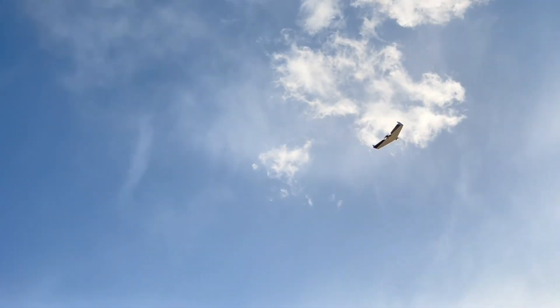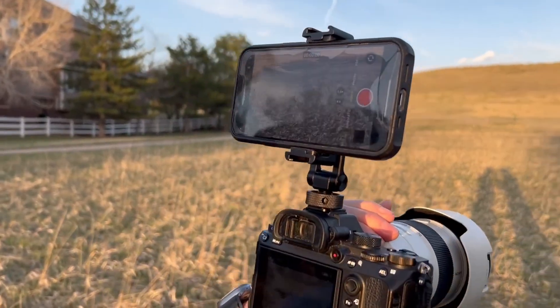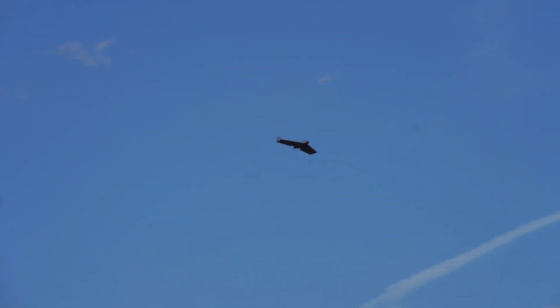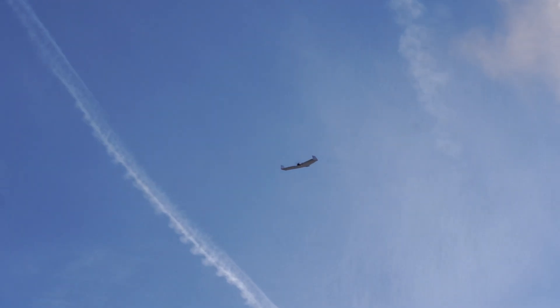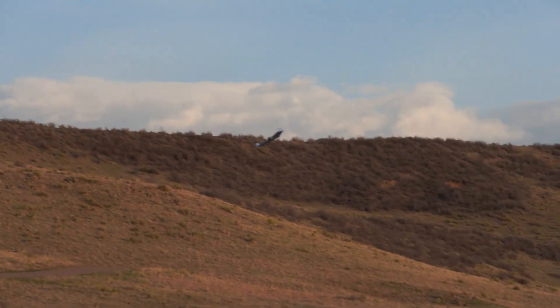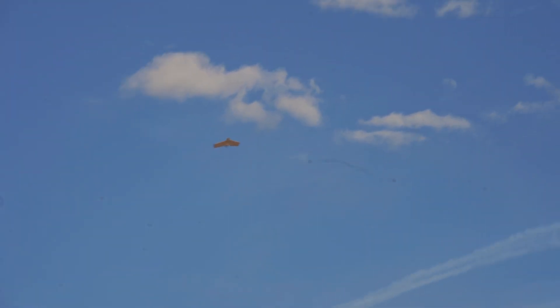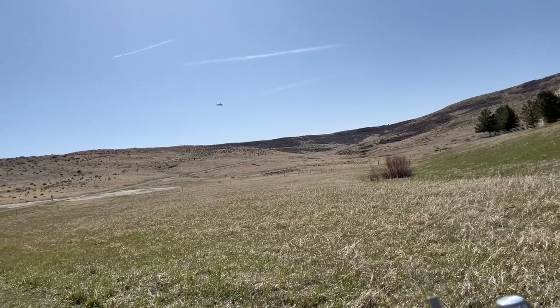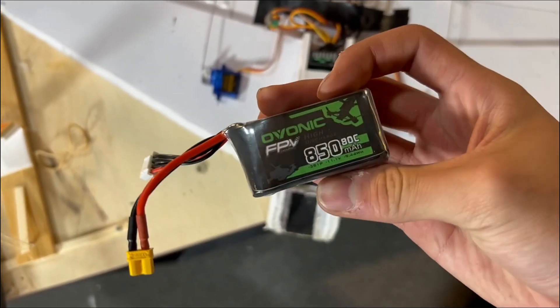While doing some more flying, my dad brought his Sony A7III with an FE 70-200mm lens and got some great footage of the wing in flight. After that I did some more flight tests by myself with a new 850mAh 3-cell battery, and this greatly improved performance — it was now able to fly from a wingtip launch much easier without feeling underpowered.